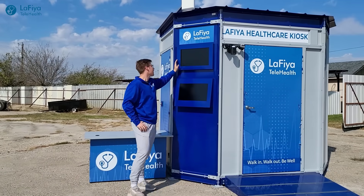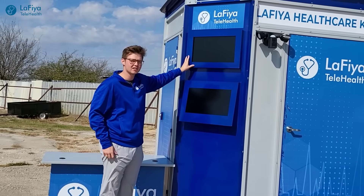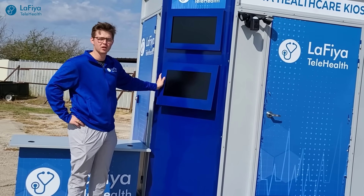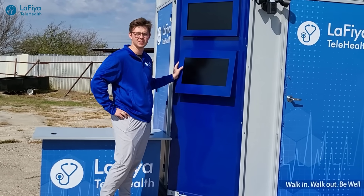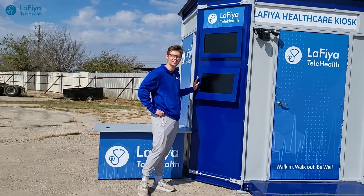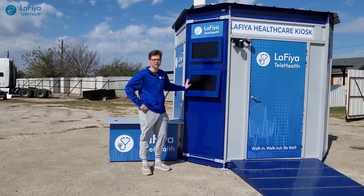We have a screen here to display all the things that this kiosk can do, from the outside to the inside. Next is our screen for patient check-in. This is where patients will come in, check in on this screen, and enter all their information so that they can then enter inside the kiosk for their medical visit with any type of doctor that they need.